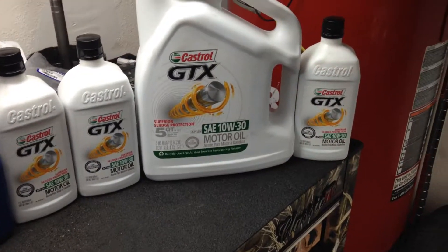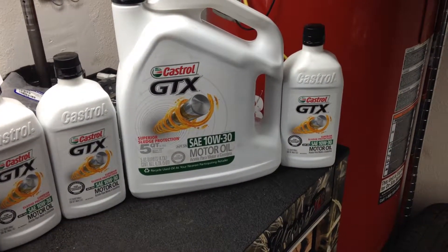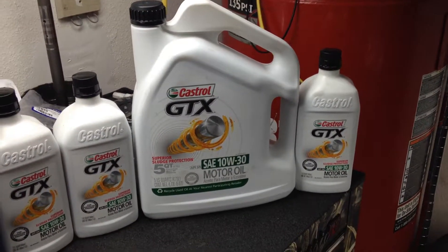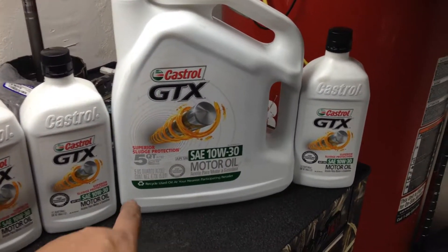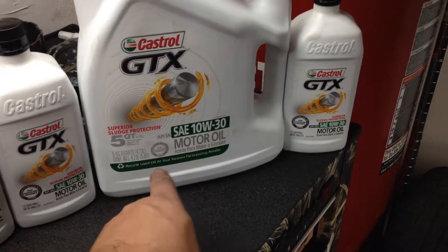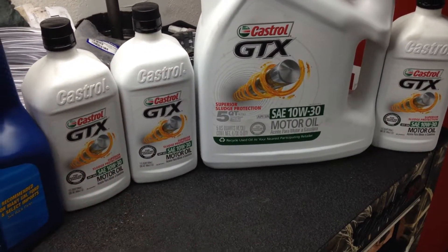But for right now, with the turbo it's going to need almost another quarter in there, and this is just enough to get it going. This right here is Castrol GTX — it's a 5W30. This is a 5-quart right here and these are individual quarts here, here, and here. So that would be 5, 6, 7, and then 0.95 quarts for the turbo.